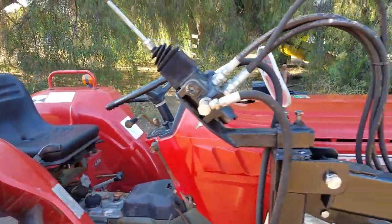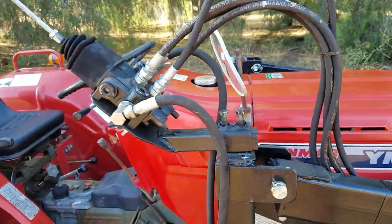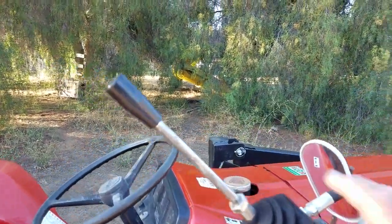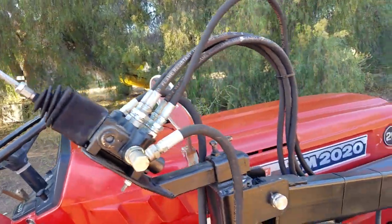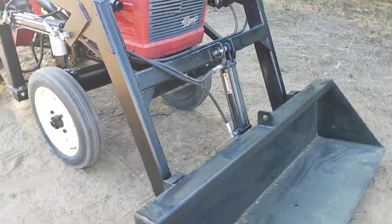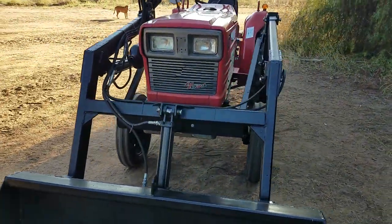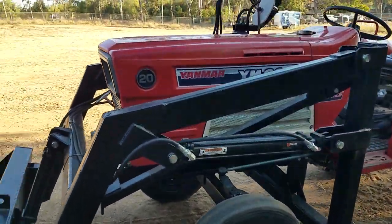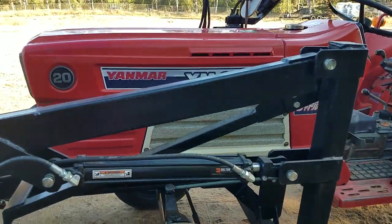Good shape. It has a brand new loader on it with a joystick controller — just up, down, back, tilt. It's a five-foot bucket. The bucket will lift over about seven and a half feet, and it'll lift about a thousand pounds as long as you have it balanced in the back with something to weigh it down so it doesn't tip over when you load it up.